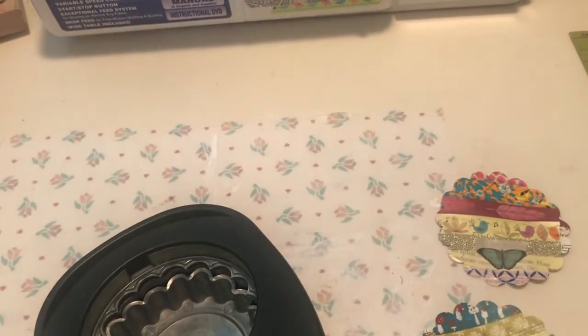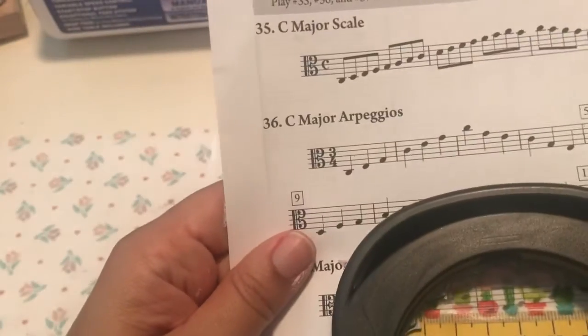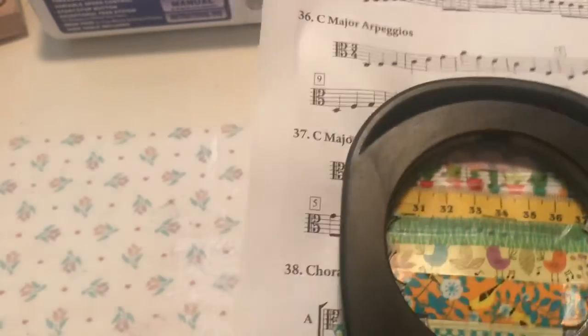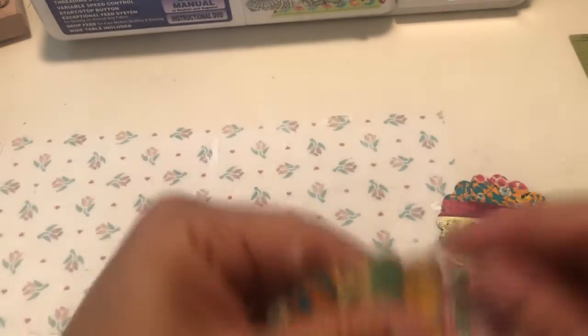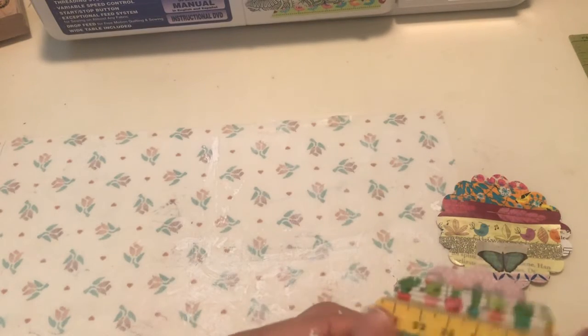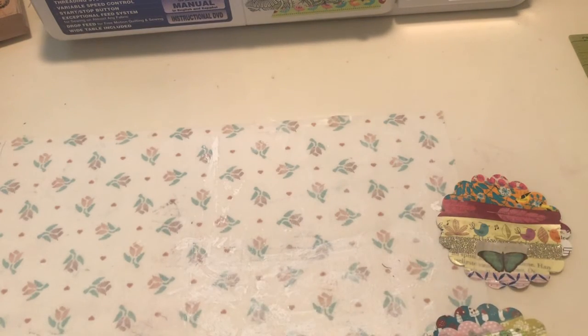I think I'm going to make a second video because this one's already getting kind of long. So I'm going to show you what I do with the gesso pieces I just made. Part two — thanks for watching.